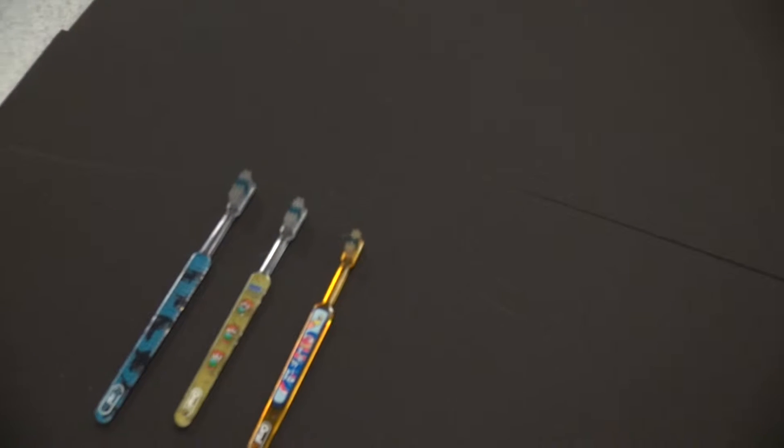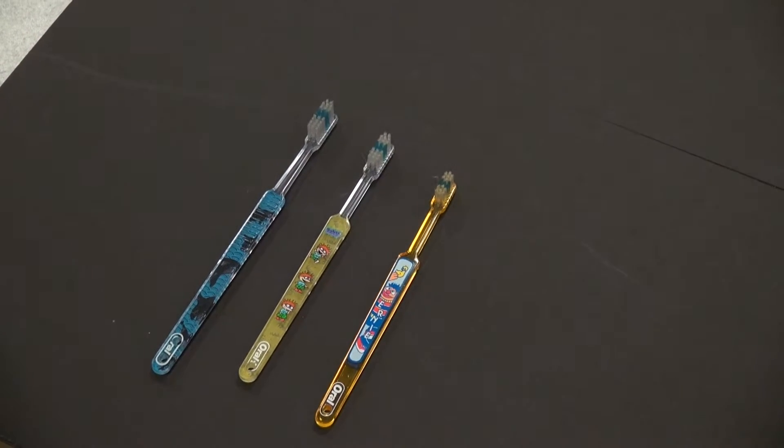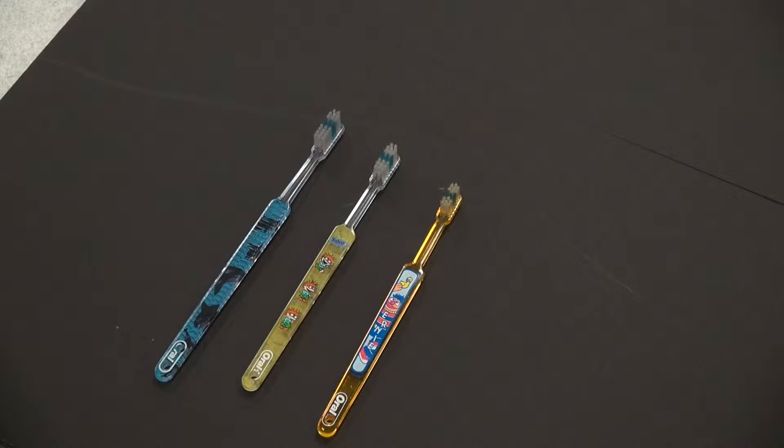Fones Toothbrushing Method. Choosing the proper toothbrush size is very important. We're using Fones Toothbrushing Method for a 5 year old or under. This is a gross motor skill and much easier for small children to use.